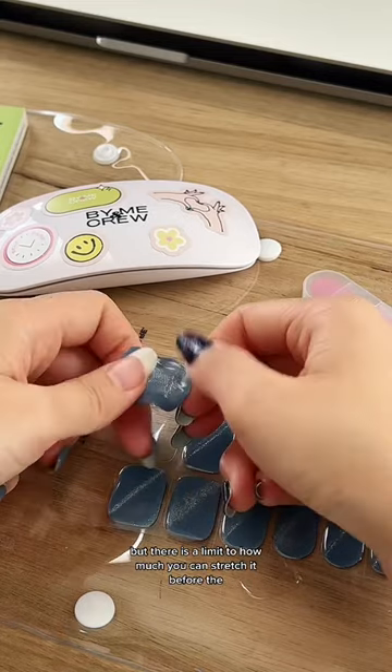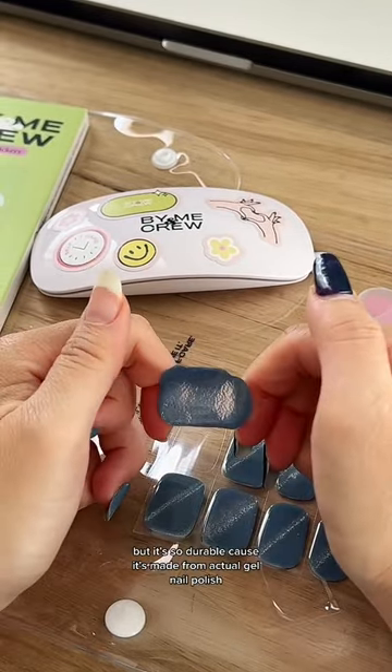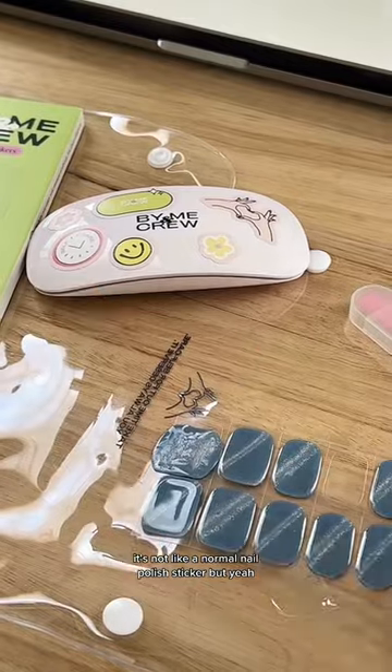But there is a limit to how much you can stretch it before the polish starts coming kind of apart. It's so durable because it's made from actual gel nail polish — it's not like a normal nail polish sticker. But yeah, hope that helps!